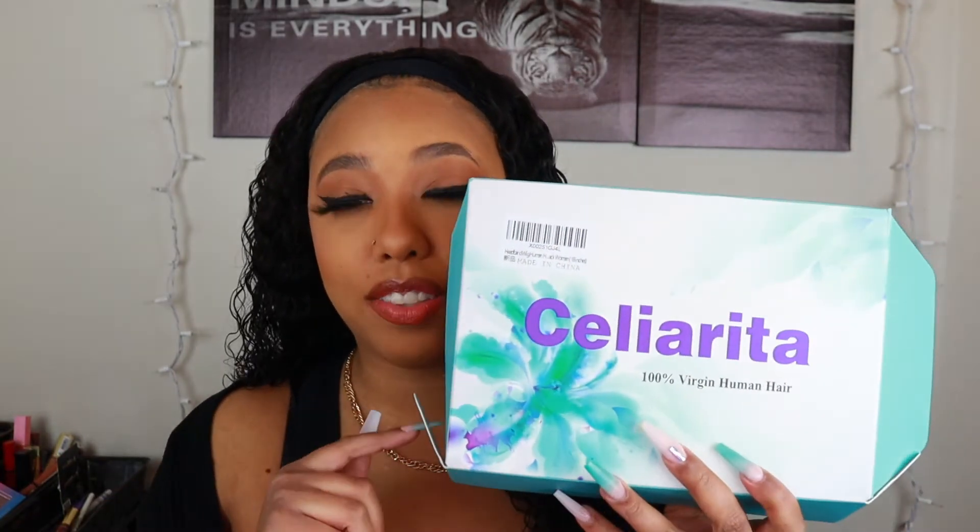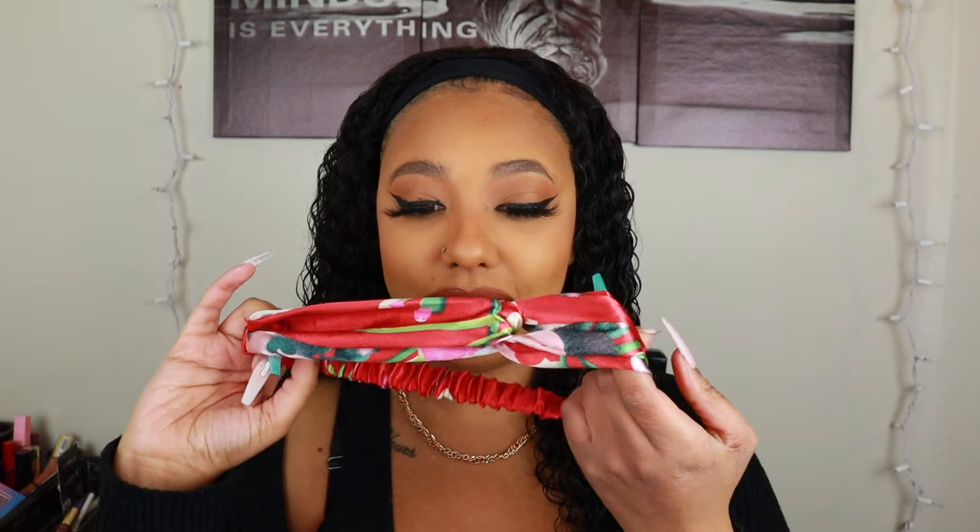As for what you receive: the package comes in standard Amazon packaging, and inside there's a cute box with the business name and a short description of what you received. Inside the box I got a black wig cap — which will really come in handy for wearing a headband wig — and also a really cute headband.